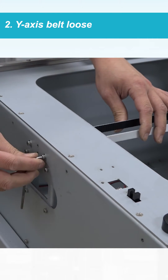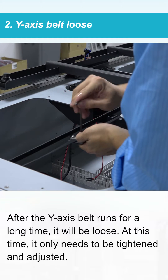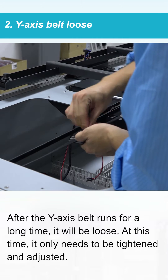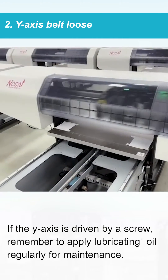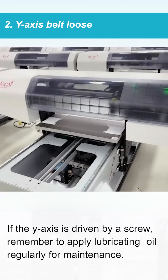The second reason is a loose one-axis belt. After the one-axis belt runs for a long time, it will become loose. At this time, it only needs to be tightened and adjusted. If the one-axis is driven by a screw, remember to apply lubricating oil regularly for maintenance.